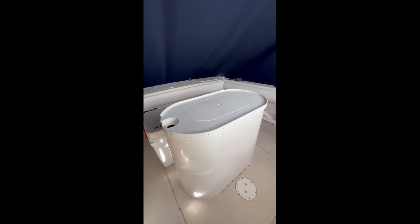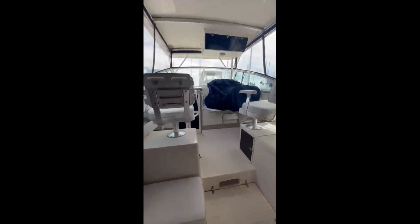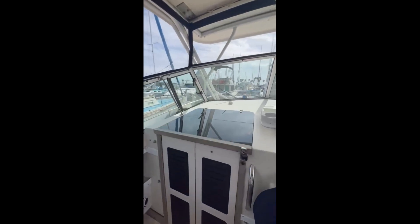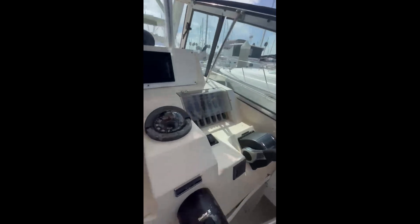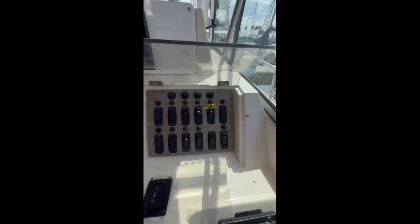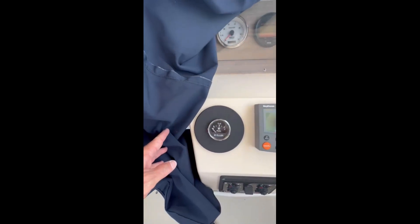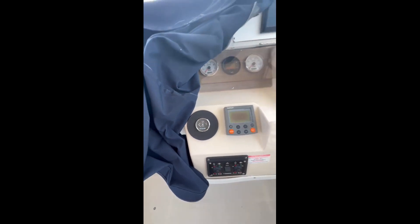Now we're in the interior. Got a 75 gallon bait tank. We added some new batteries. Got your helm, got all your controls. Even added an electric reel, and an isolator too for the engines. Sleeps 4.